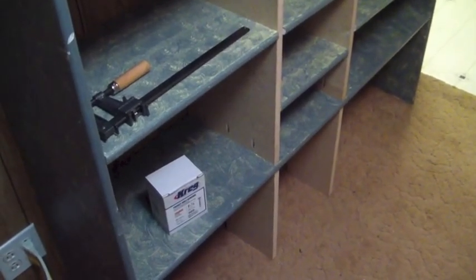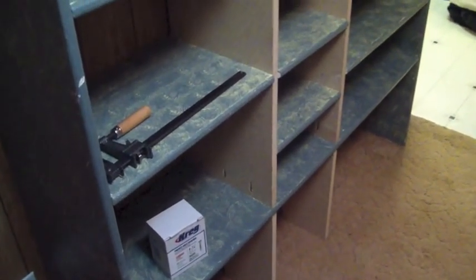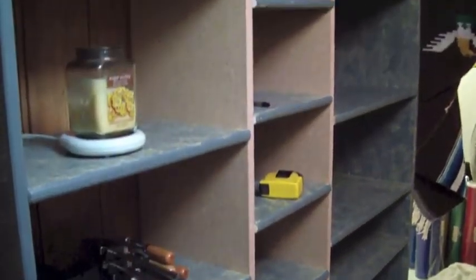Hello everybody, back here for Idiot's Guide to Woodworking and my final episode of my free wood full wall shelf. As you can see here, it's up, it's together.